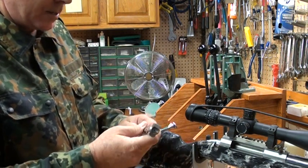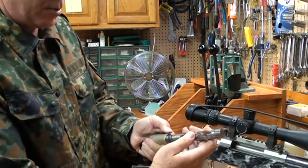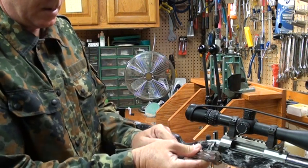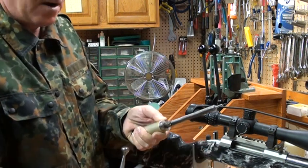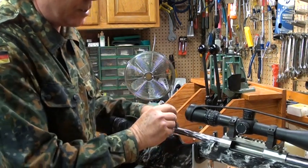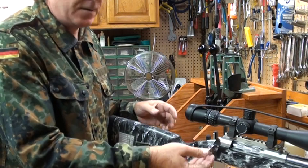You operate it with the heel of your hand — push down, twist while you're pulling, and the firing pin assembly comes out. You want that out because when you insert the bolt you don't want any resistance, so you'll be able to feel when you hit the lands and grooves.